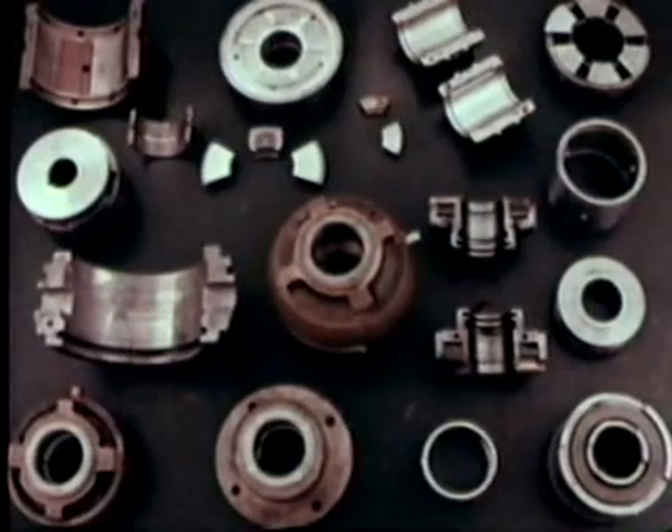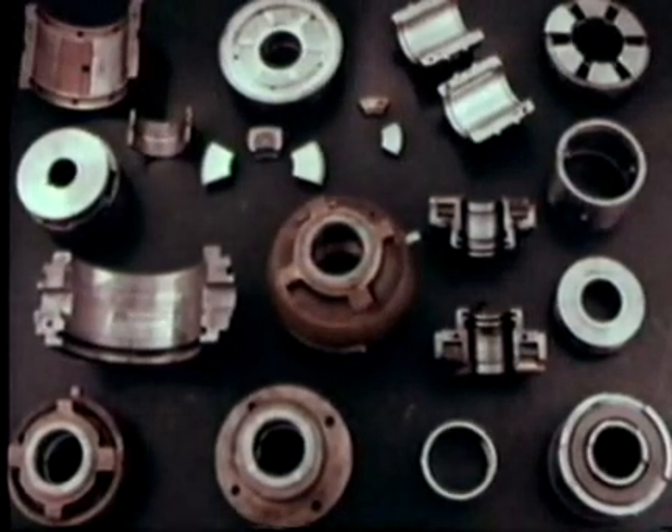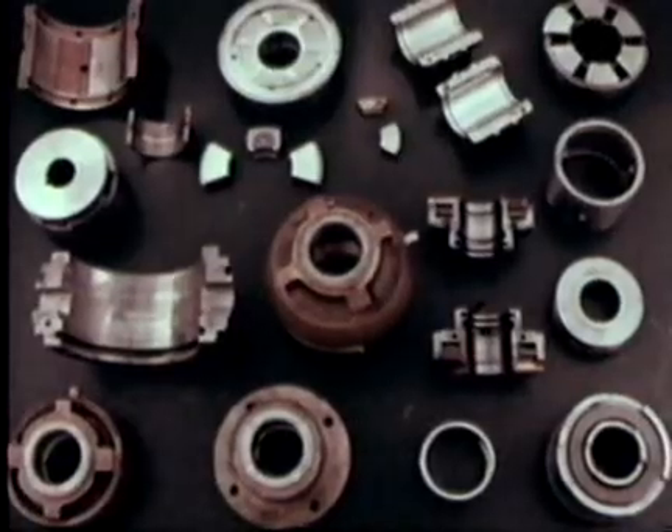This film will help you detect failure symptoms in plain bearings, and like a doctor, prescribe a cure on the basis of your diagnosis.